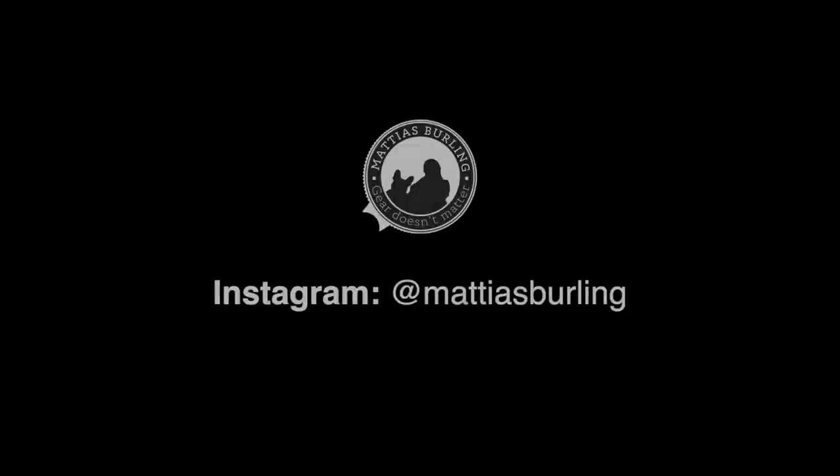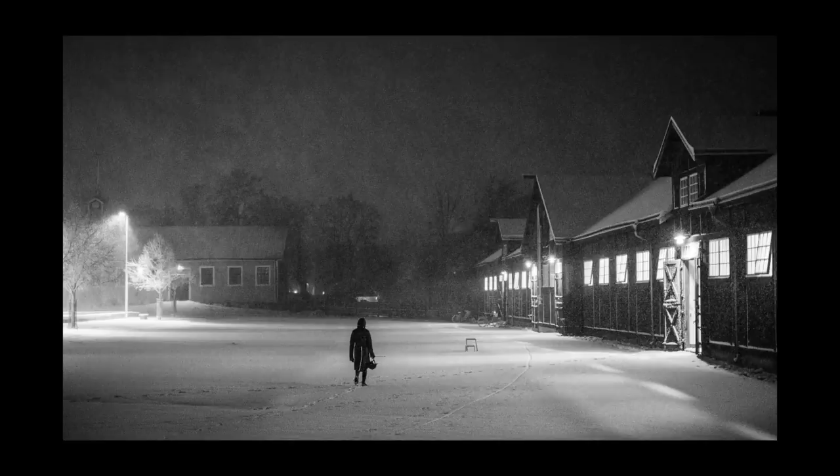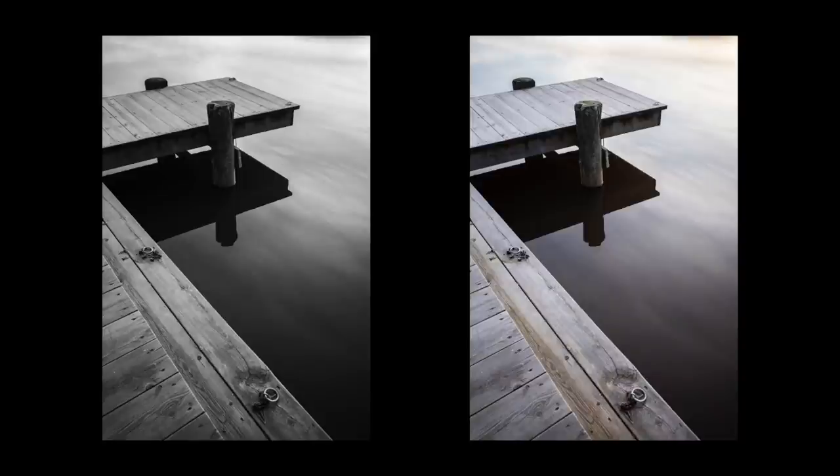This video is sponsored by Squarespace. In this video I will give three quick tips on black and white photography.